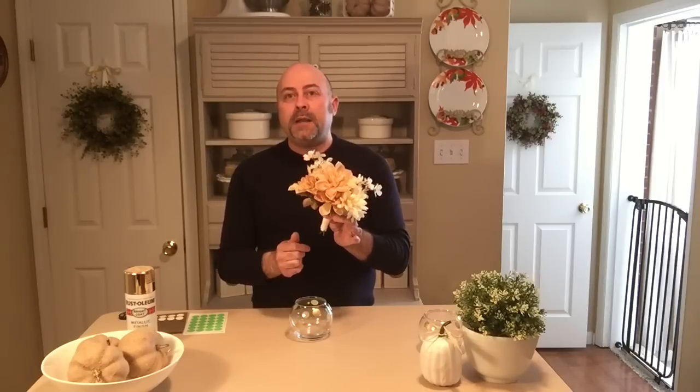I put my arrangement together first, and I highly suggest doing that. I put my arrangement together, then put a rubber band around the bottom. To cover the rubber band, I took some cream ribbon, wrapped it around the bottom of my bouquet, and used a stick pin to secure it — it's almost as if you're creating a bouquet for a wedding.